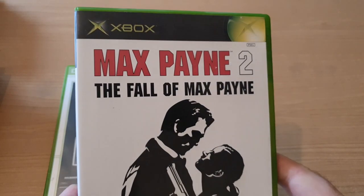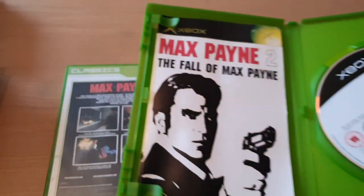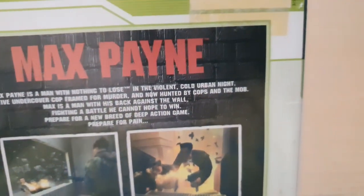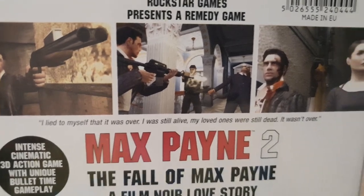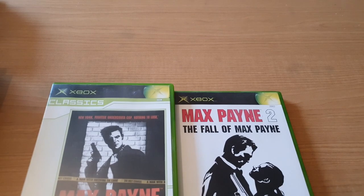You can't argue with those games - absolute classics. This one hasn't got the instructions in, which is a little bit disappointing, but I don't really need the instructions for Max Payne - I've played it so many times. I do actually have both of these on PC as well, which is probably my preferred way of playing them. This one has got instructions though. I still prefer playing them on PC. Max Payne - a man with nothing to lose. I've never seen the movie. I think I preferred the second game, but I liked both of them to be fair.